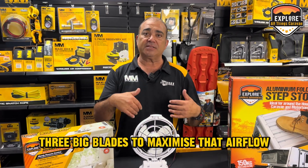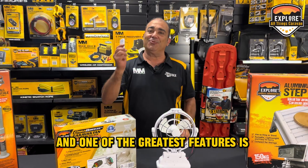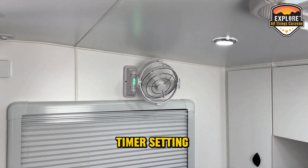Three big blades to maximise that airflow so you can stay nice and cool. And one of the greatest features is fully wireless remote control — turn it on, turn it off, control the speed, night light, timer setting.